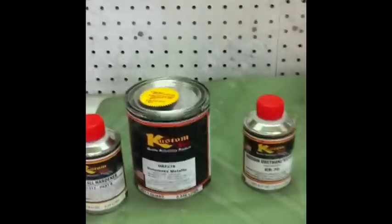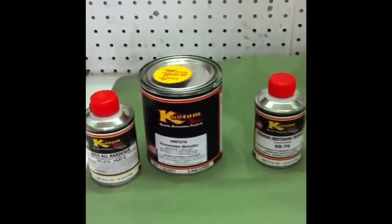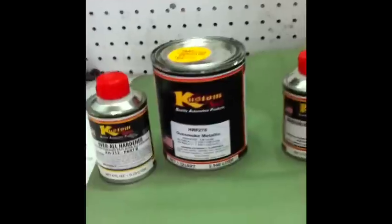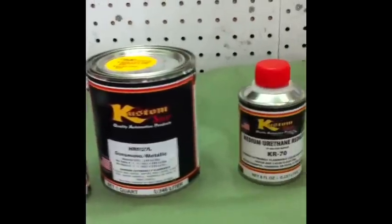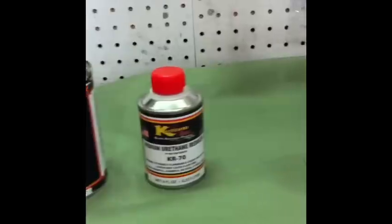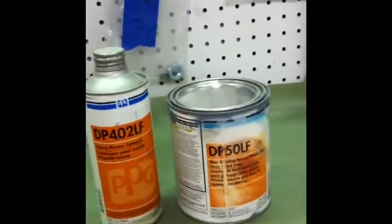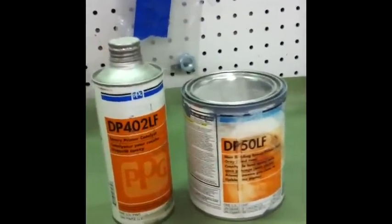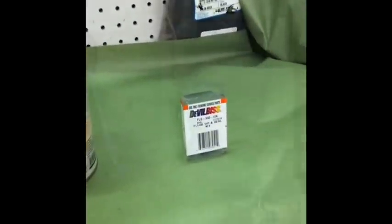This suspension system would probably cost between five hundred and a thousand dollars to have powder coated, so instead of doing that we're going to be spraying it with a urethane flat single-stage paint from a custom shop called Hot Rod Flats. Before we do that, we're going to be putting two coats of PPG DPLF epoxy primer, and then we've got a 1.3 tip.